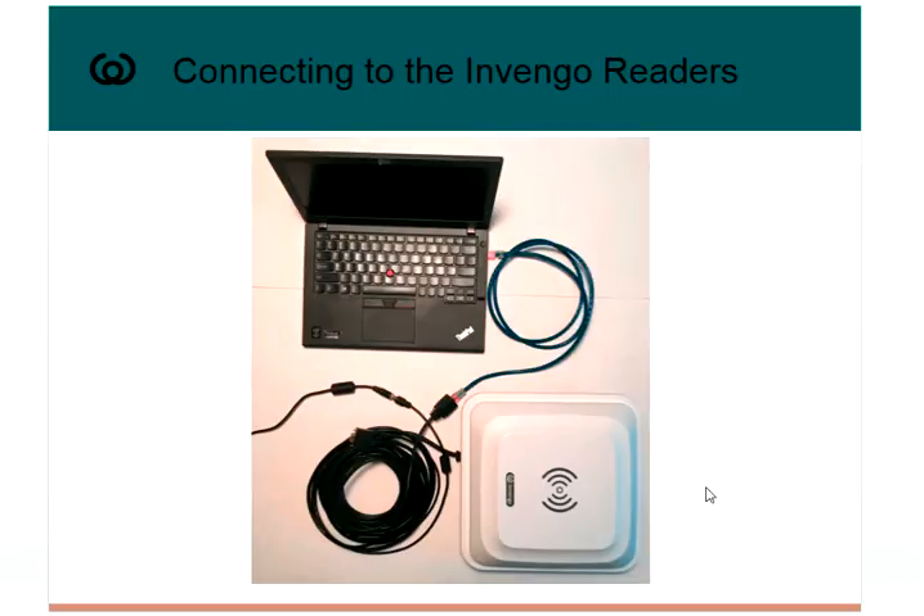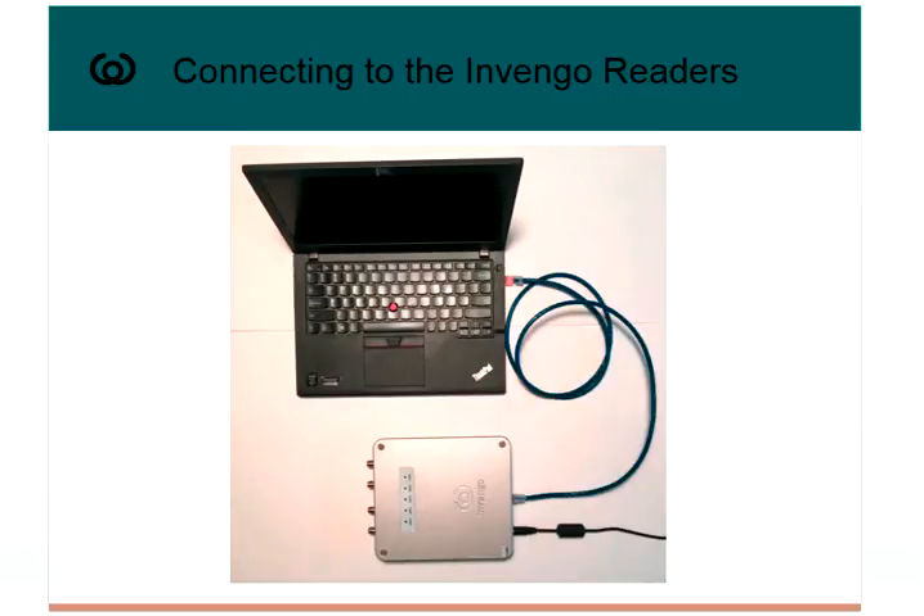If we were connecting via Ethernet, the connectivity is similar. For the 850, we have the COM cable and in this case we're connected into the Ethernet port instead of the serial port, with an Ethernet cable going directly into my PC and the power cable. With the XCRF861, we have power coming in and an Ethernet connection connecting directly to my PC.